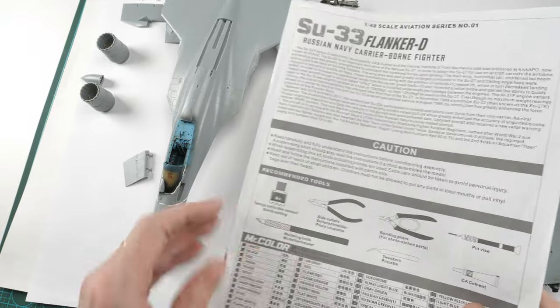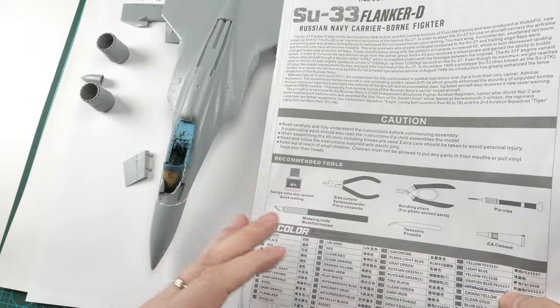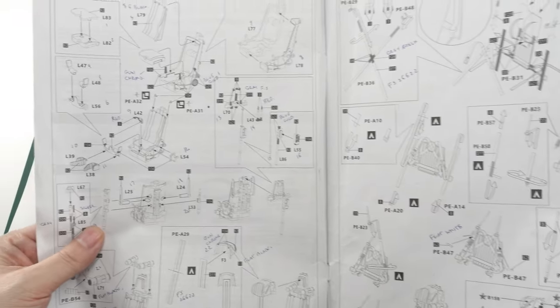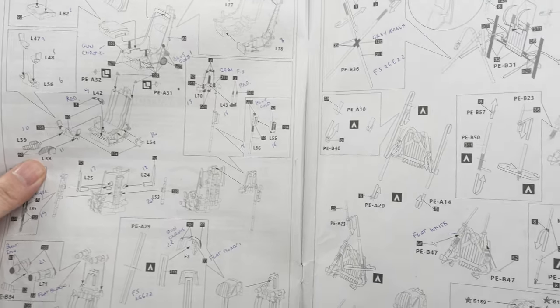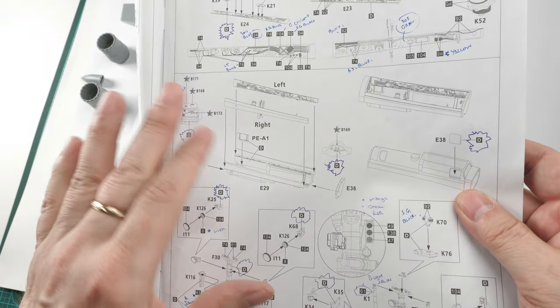Let's talk a little about the instructions. The book-type format with 60-odd pages is excellent - you sort of need it. It could be even bigger but it's a manageable size. The instructions work out really well. What makes it a little bit busy is the amount of paint call-outs - I had to cross-reference all the time with paints. In quite a few areas details are called out.